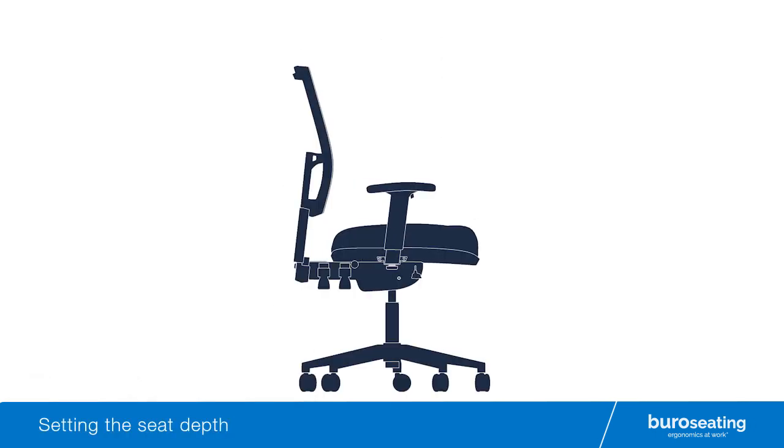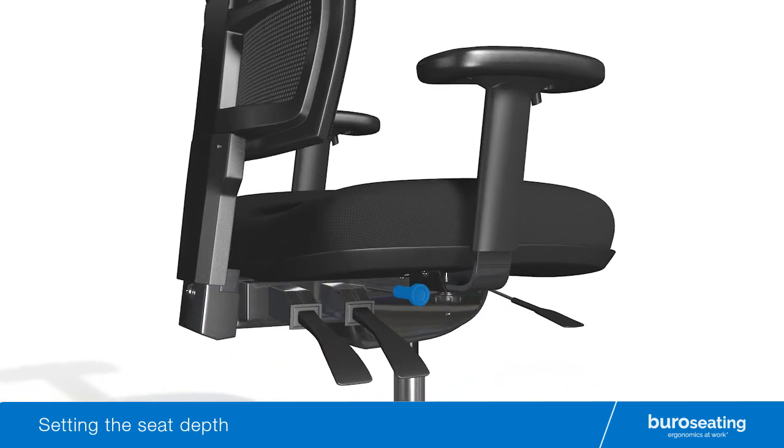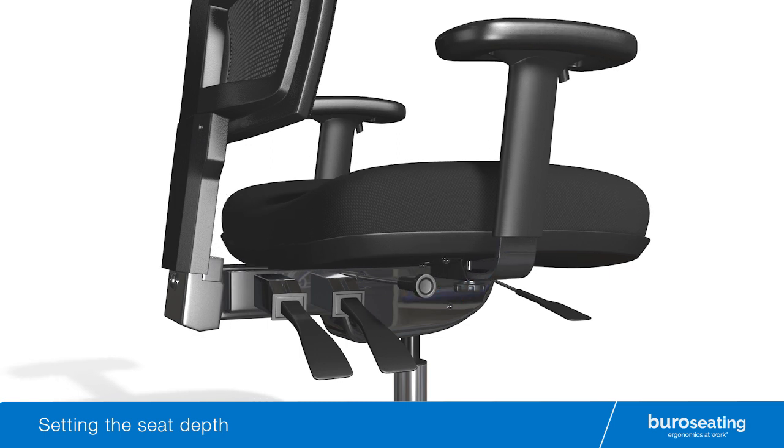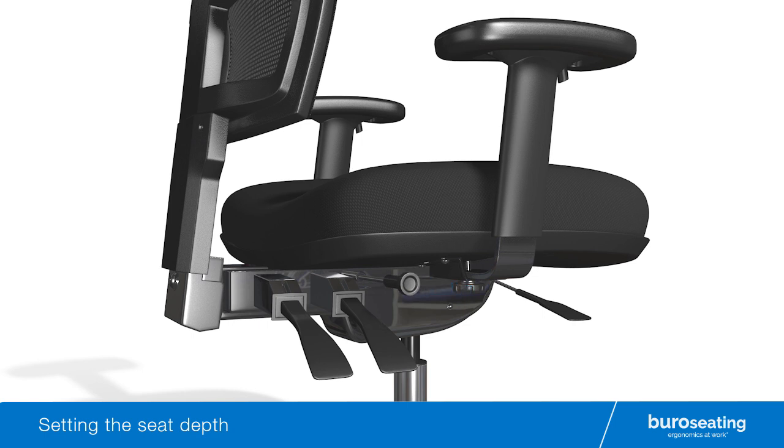To set the seat depth of your Bureau chair, locate the middle right hand post. Should your Bureau chair include a seat slide depth adjustment feature, then while seated on the chair, extend the middle post and slide the seat forward or rearward and release the post at the desired seat depth position.